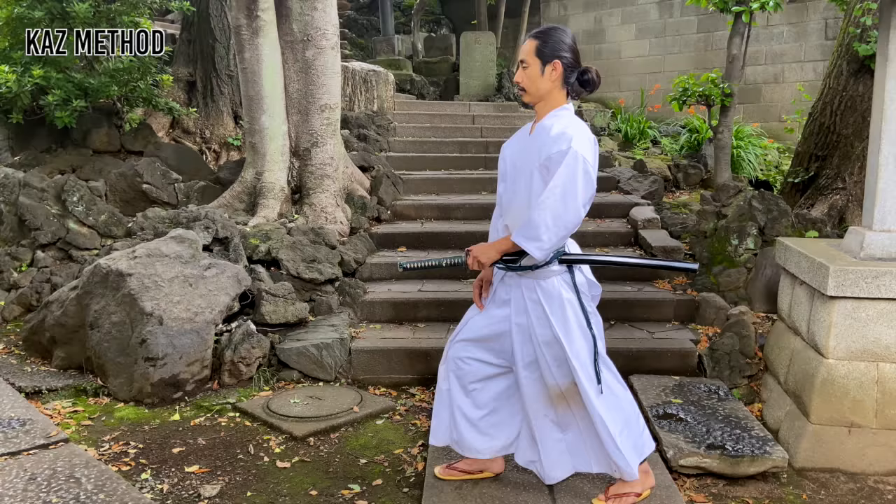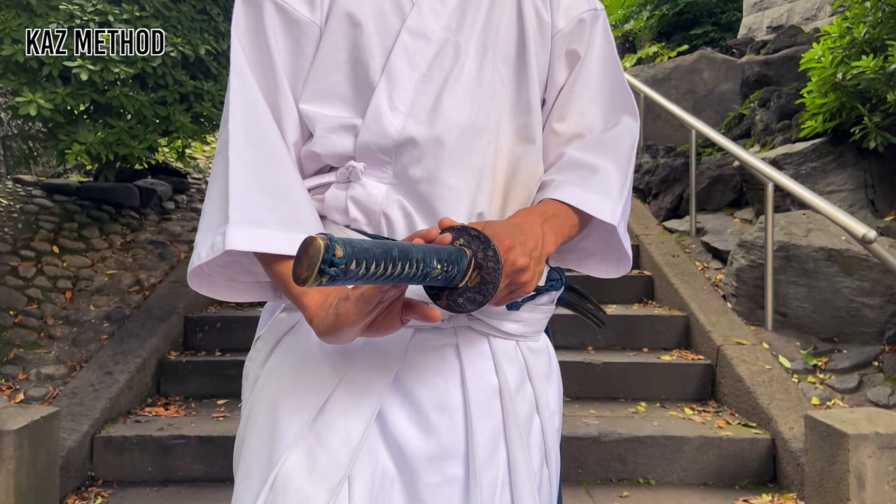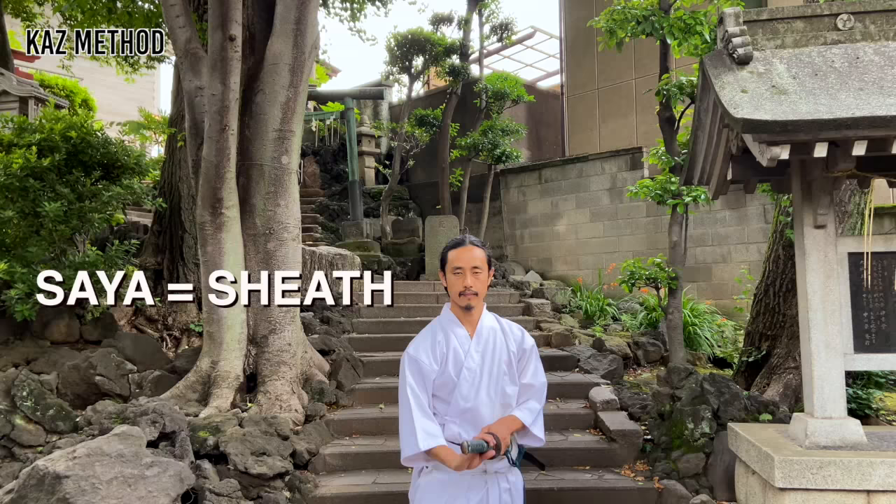Today we are going to practice at the Tabata Station on the Yamanote Line. Take the middle stance like this. Pull out the sword a little by placing your thumb on the Tsuba. This is called Koi-guchi-o-kiru. Put your right hand on the Tsuka and move your Tsuka-gashira to your center and up.